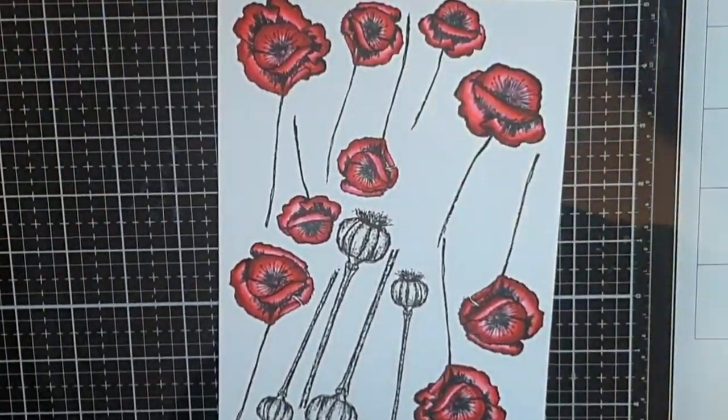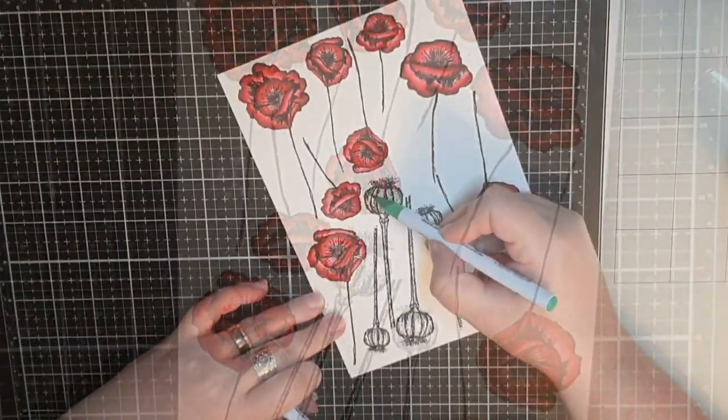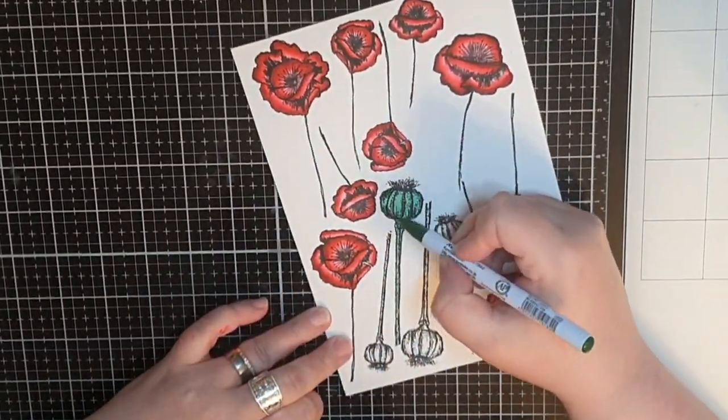I color many, many poppies and also use three green markers to color the buds.